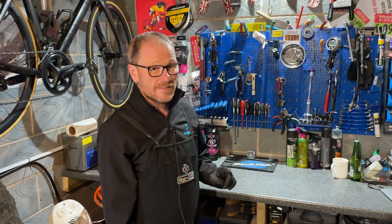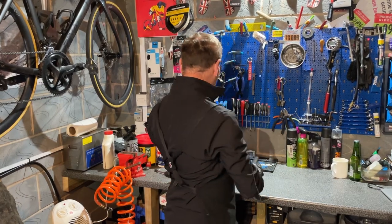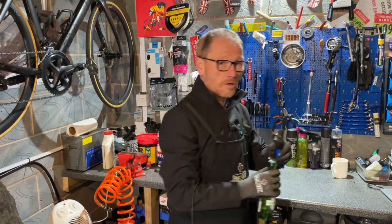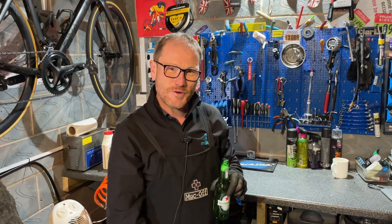And my number one tool for the workshop is the Park Tool BO-1 bottle opener. Cheers — thanks for watching!